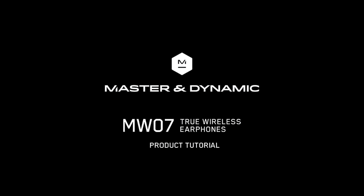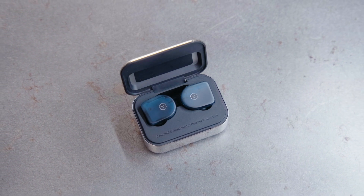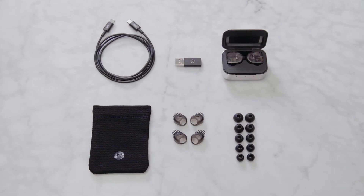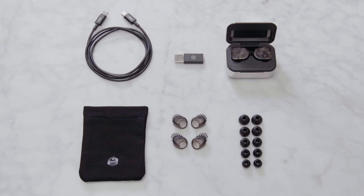Hello and welcome to the Master & Dynamic product tutorial for the MW07 True Wireless Earphones. These wireless earphones are audiophile quality and made of premium materials including handcrafted acetate and 10mm beryllium drivers in stainless steel acoustic enclosures.